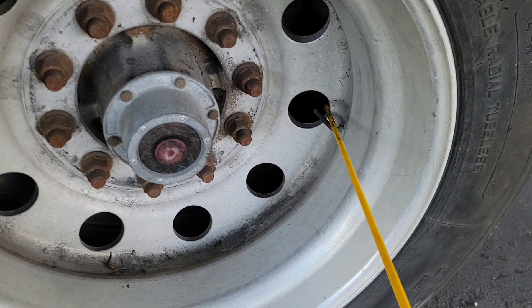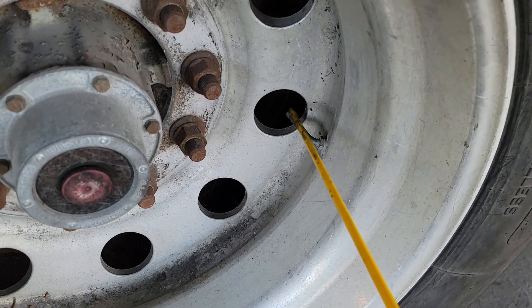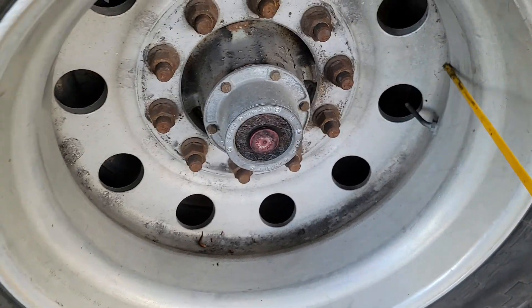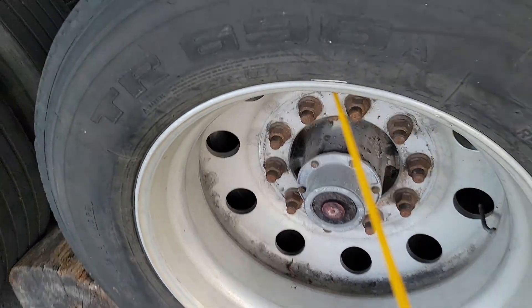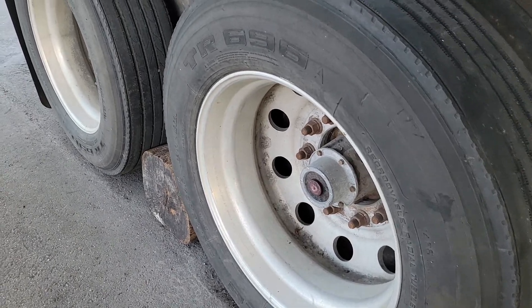My valve stem — the original cap is present, proper level, and it has no leaks. My rim has no illegal holes or weldings, no rust, no cracks — it is in good condition. Alright guys, thank you for watching my videos.